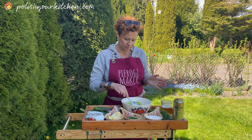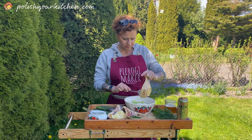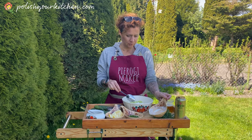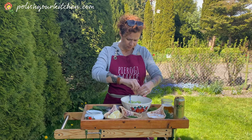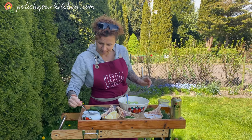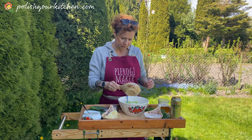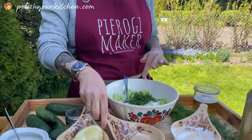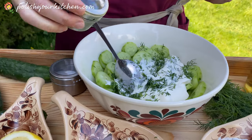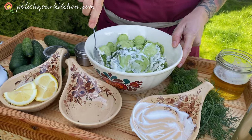Add your sour cream — you could also go with Greek yogurt or plain yogurt. I'm going to do a little squirt of lemon and a little bit of sugar, probably about half a teaspoon. And as much dill as you like — I like a lot, so I'm going to put about two or three tablespoons. I'm going to add a little pepper, which is optional. If you want your kids to enjoy it, maybe skip the pepper.